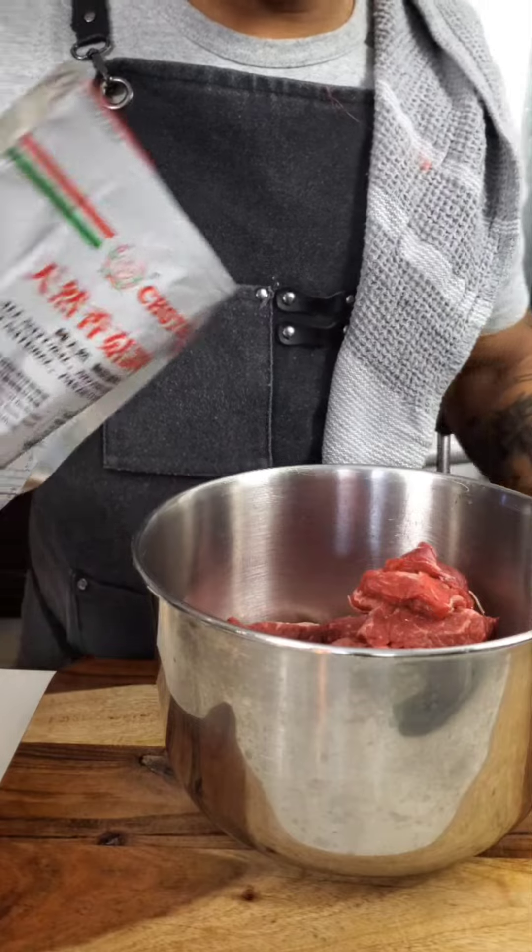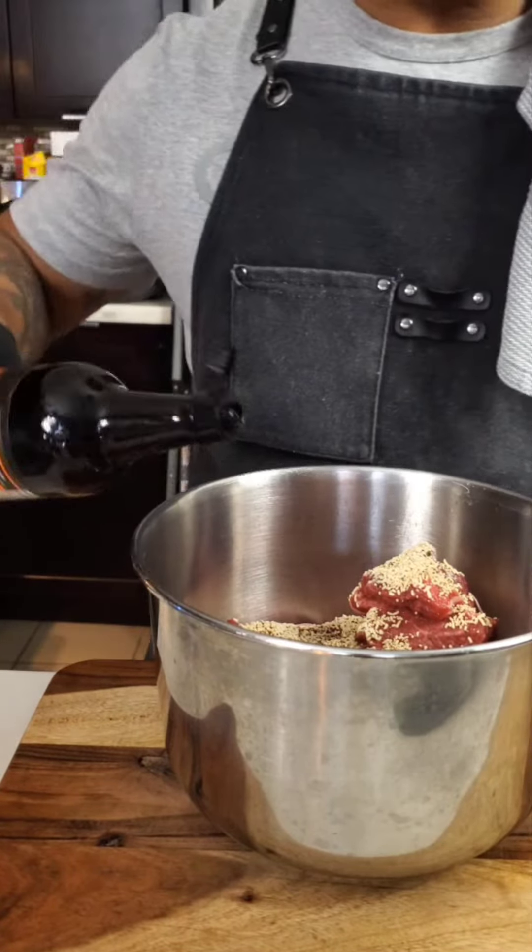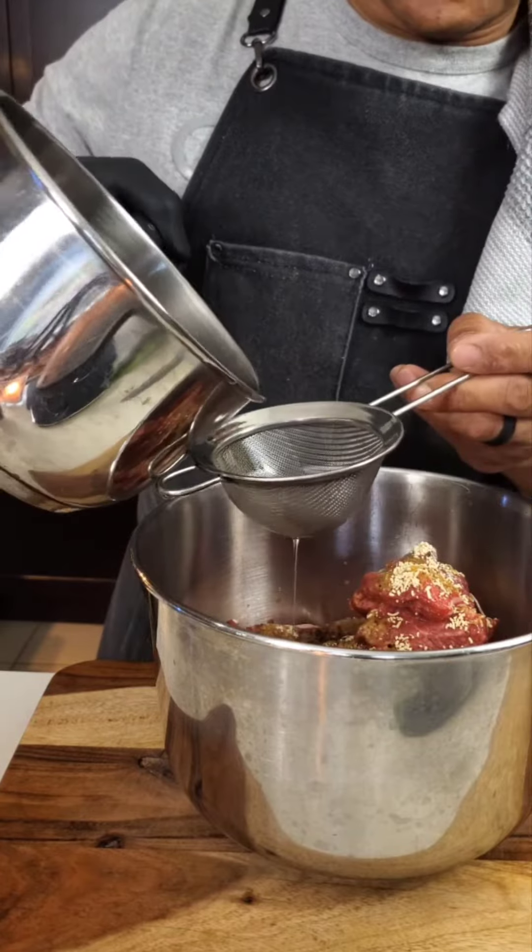Mushroom powder, white pepper, black pepper, Worcester sauce, scallion oil — and mix.